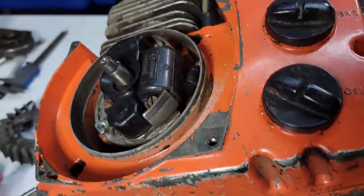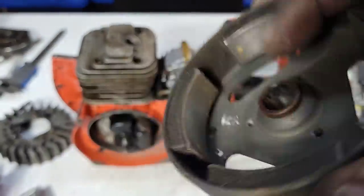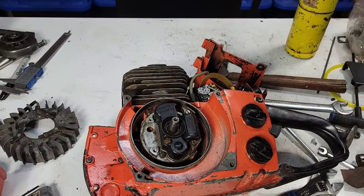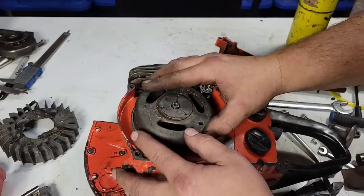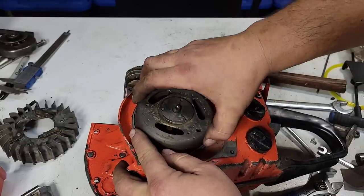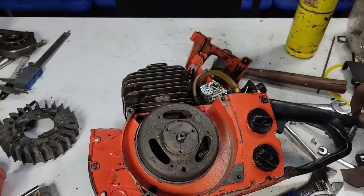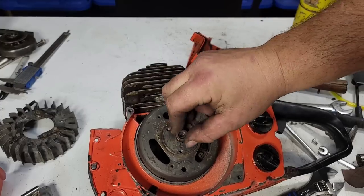Hopefully this works — these were really bad. I shined up the magnets. Timing key is right here. I can already feel that it has more magnet to it than it did before.